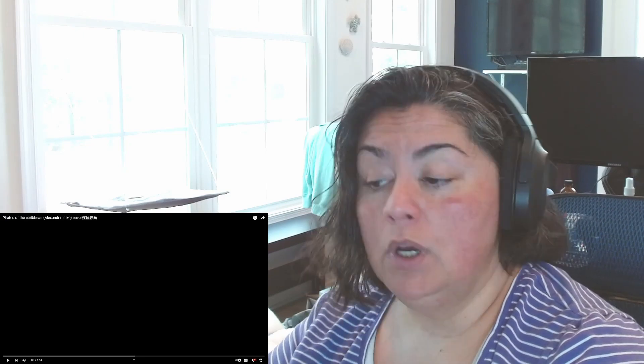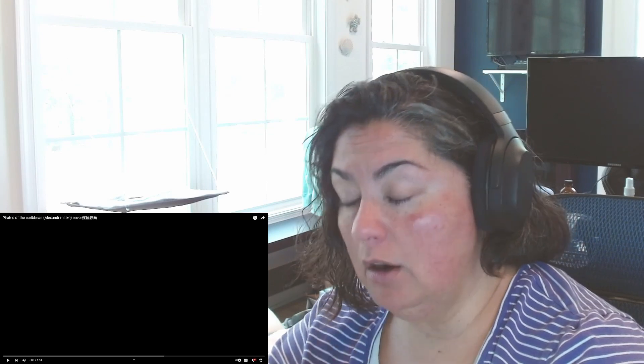Hey y'all, it's your girl Maria and this is Why Am I Reacting. If you are new, welcome, and if you are returning, thank you. Before we get started, I do like to link ways in the description box below for ways for you to show love and support to me and the artist.